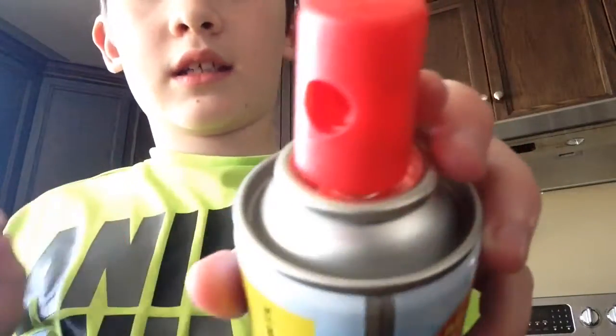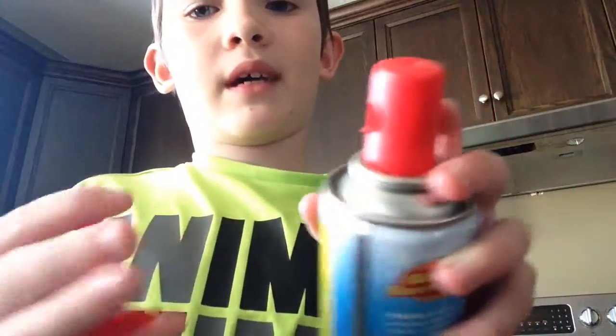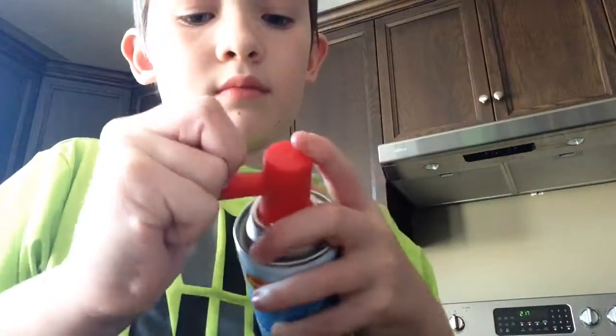And you've got to make sure it's exactly lined up, and you've got the last part, like this. You put it back, and you just put it in like this, so you can use your air horn again. See ya.